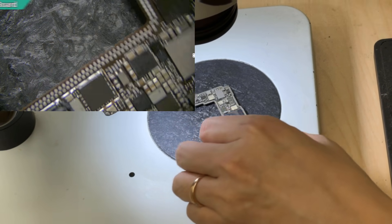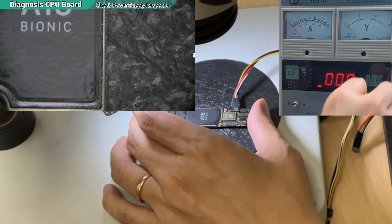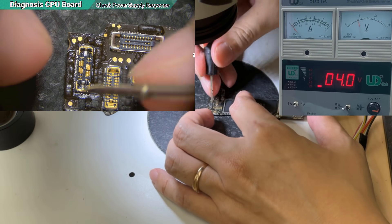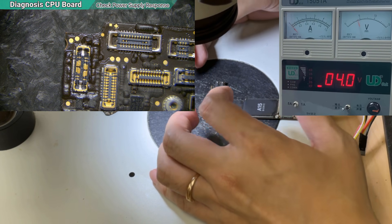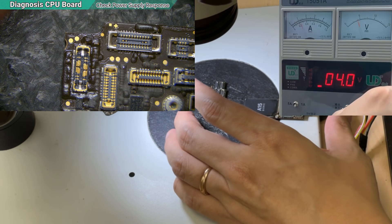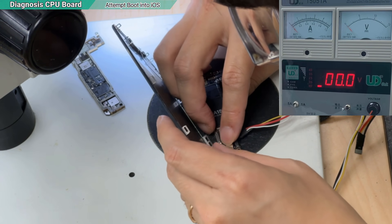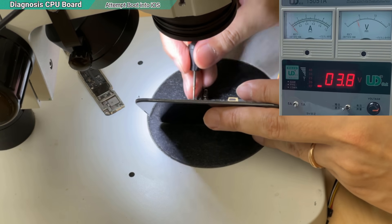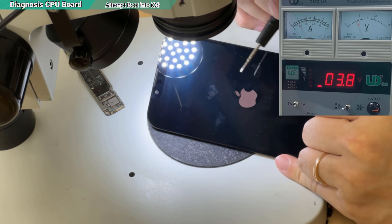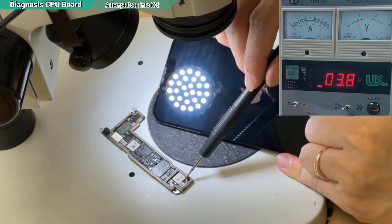Now let's see if the problem is still the same if I just power up the upper board. It is able to turn on — with just the upper board it is able to turn on. So I shut down and connect the screen. The Apple logo has shown up, so I can assume the upper board might be good and something is wrong with the connection to the lower board — it couldn't detect the baseband or something.